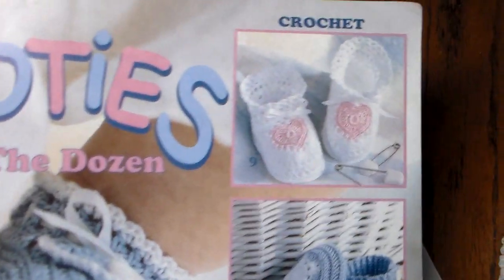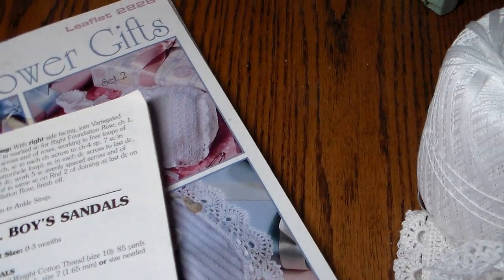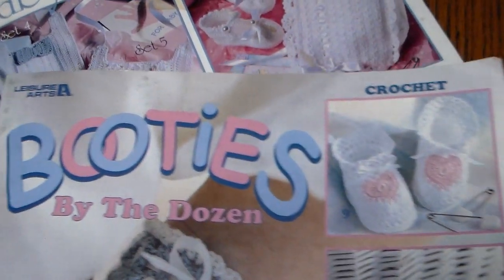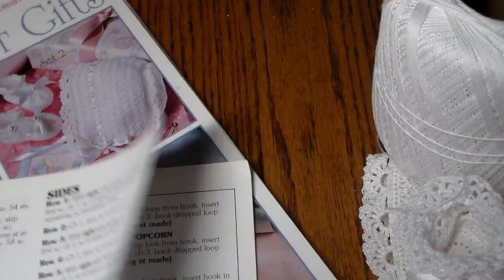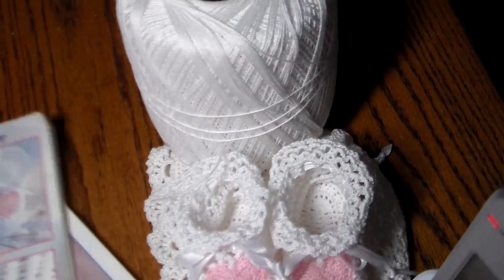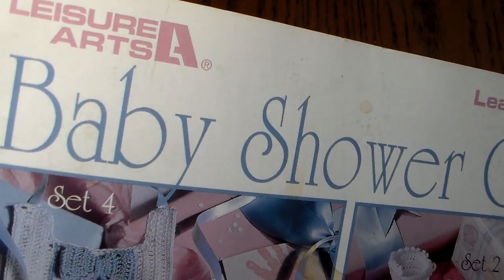The booties that I made came from this book right there. Anyway, the booties pattern is in this book — it's another Leisure Arts book called Booties by the Dozen that I think I got on eBay. There's several in here that you could do — a lot of baby booties, boy and girl. They're called Be Mine. And then this is the bonnet that I did, also by Leisure Arts. I've had this book a while too — Baby Shower Gifts.